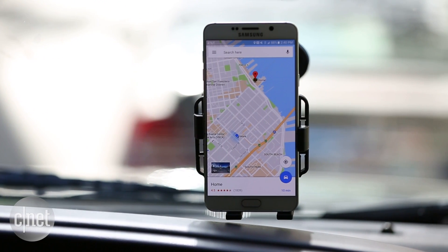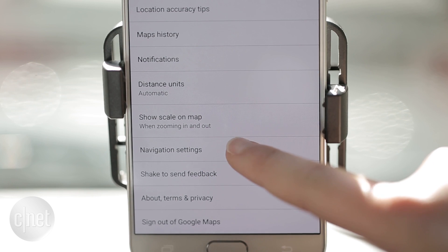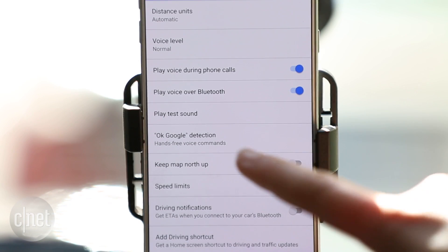Got a minute? Here is how you can control Google Maps hands-free. You'll need an Android device and a Google Maps app. In Google Maps settings, tap Navigation Settings, then OK Google Detection.